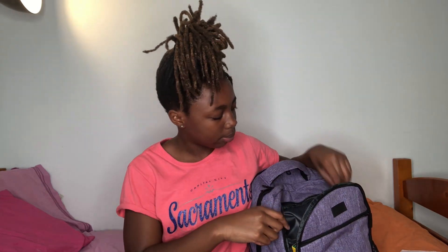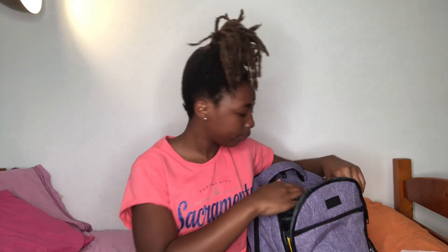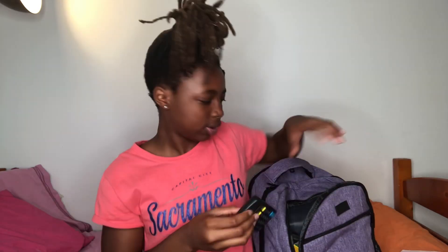I also have little sharpeners for my pencils that look like this. I'm going to get mechanical pencils but I don't have them right now, so those are gonna be in my bag. Then I just have a calculator — it's one of those sunlight calculators, so when there isn't any light it turns off.